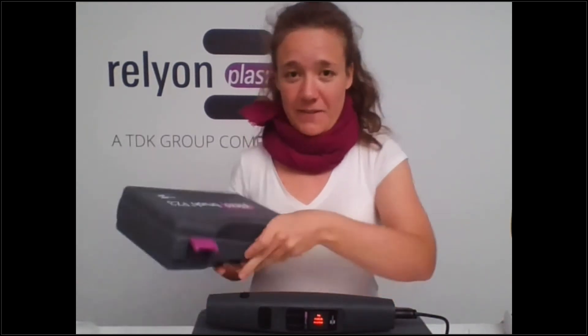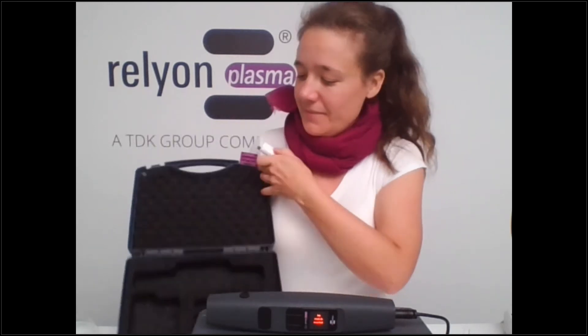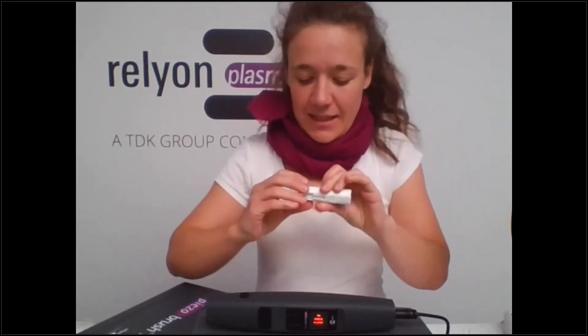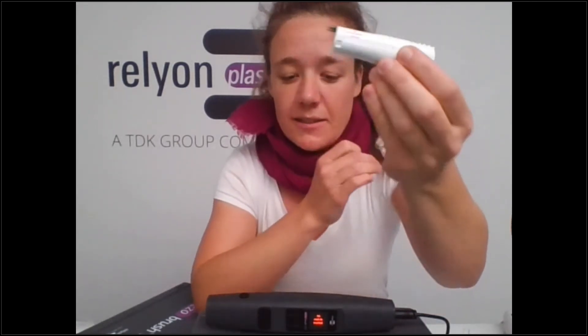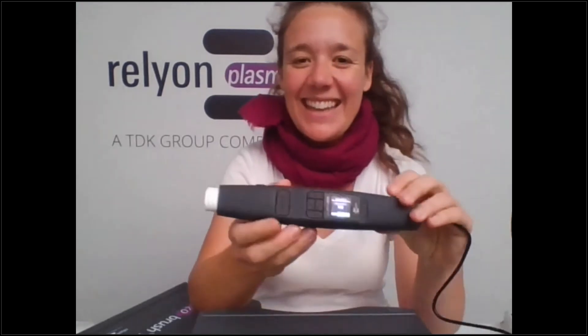We'll be coming back to these white modules. This one we call the standard module and it is for non-conductive materials. I'll insert it here, and now you can see it detected the standard module — we're already ready to go.